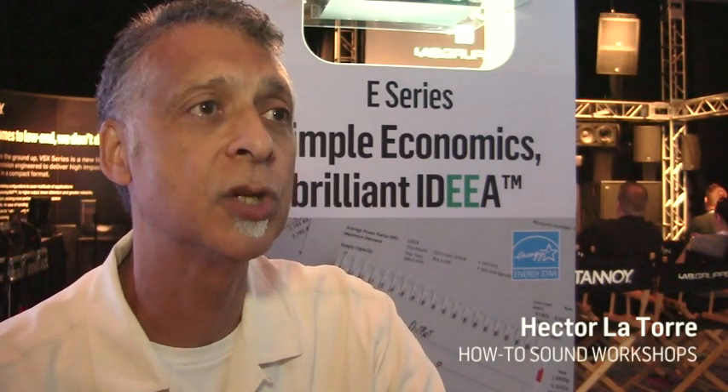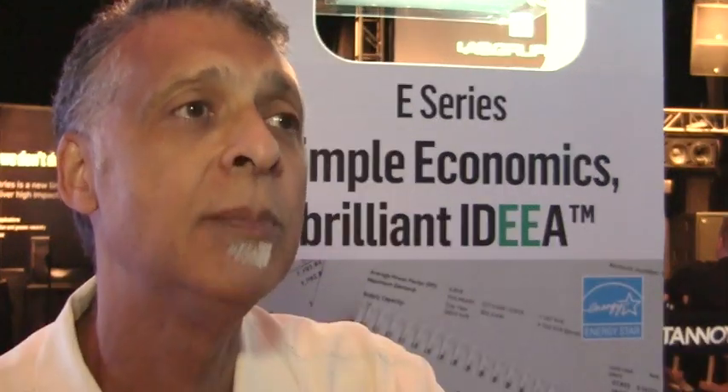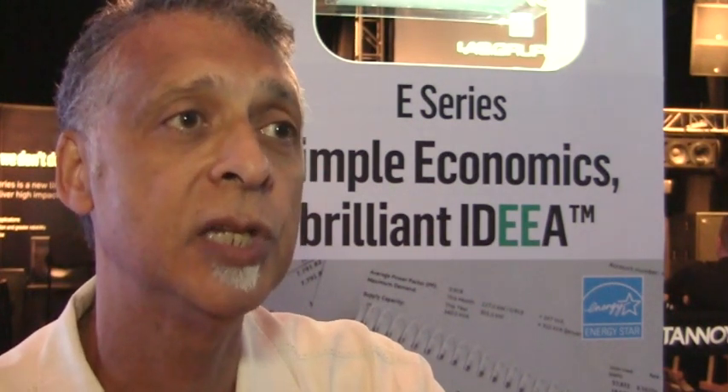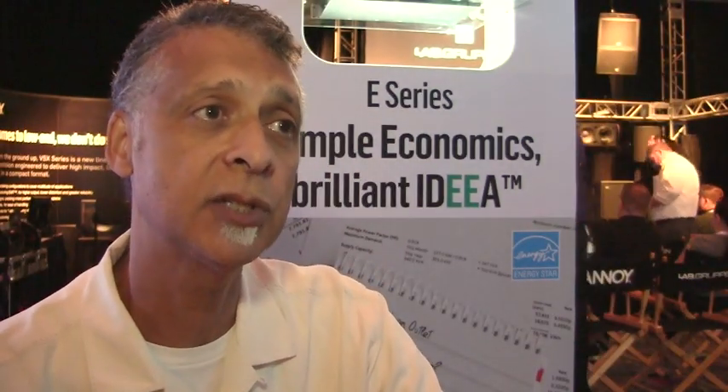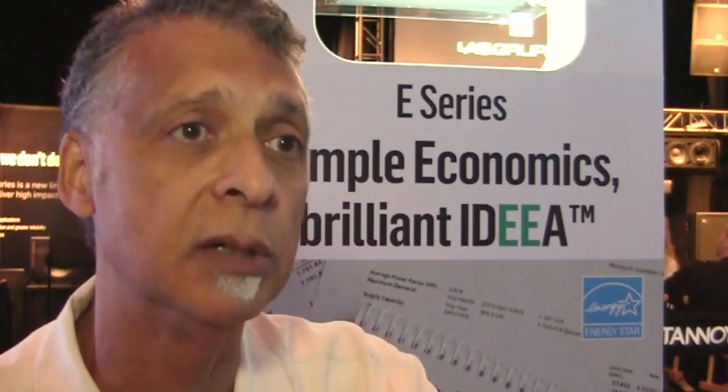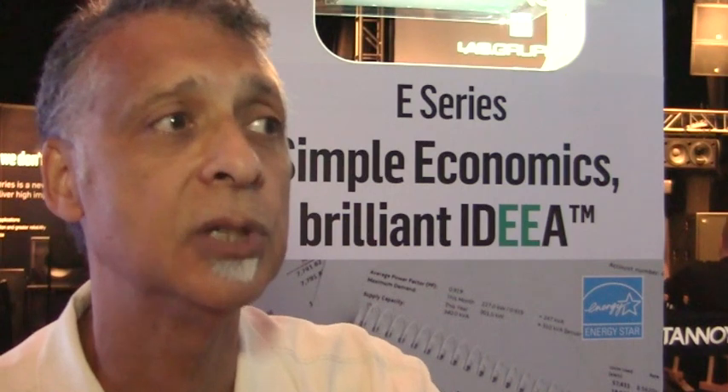Greetings, I'm Hector LaTorre, a managing partner of Fits and Starts Productions and the How-To Workshops. Primarily these days we are working with Houses of Worship across the U.S., going to 36 cities, traveling about 45,000 miles a year, and we are dedicated to training House of Worship sound techs and volunteers. We now are training somewhere between 1,500 and 2,000 church sound techs and volunteers each year, and that's what we're dedicated to.